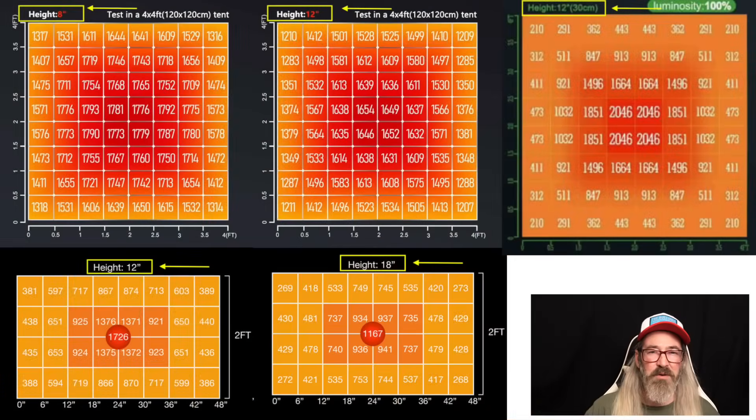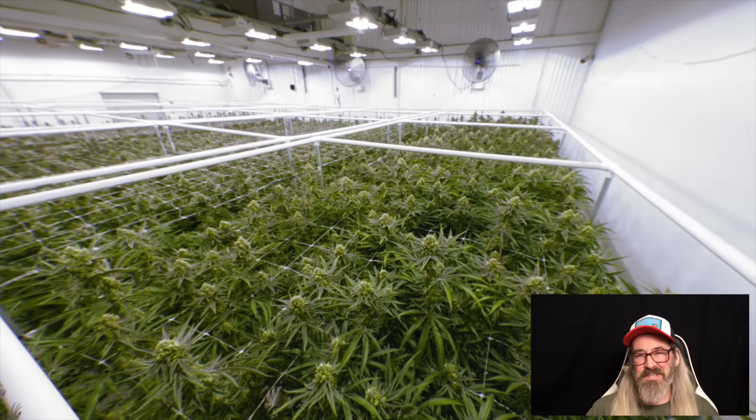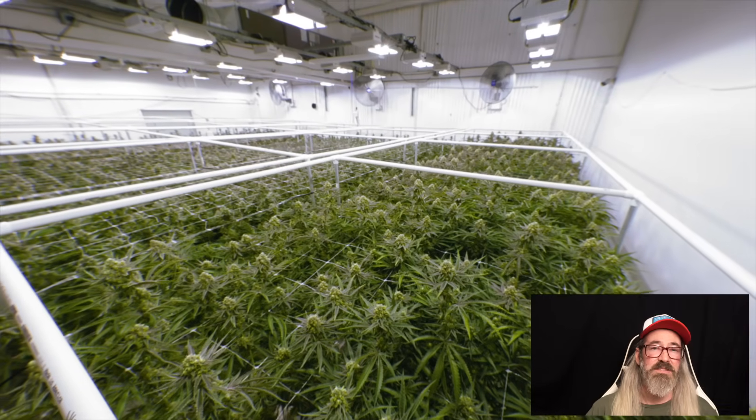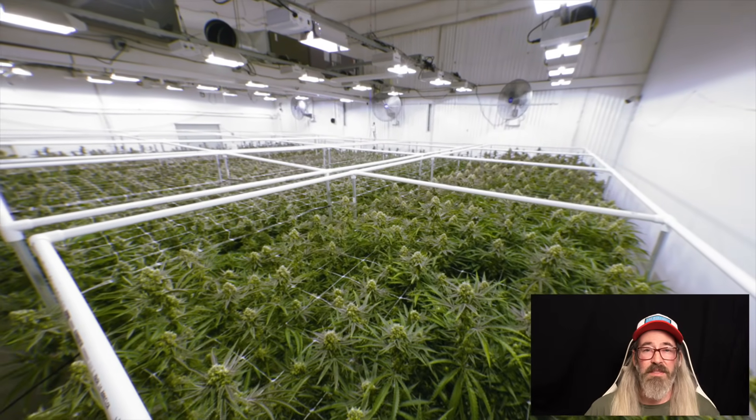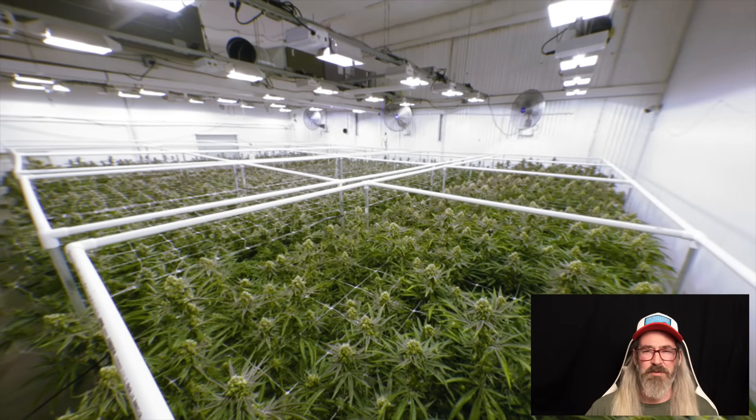When a light is positioned closer to the canopy, the distribution of that light is always going to be much higher in the center than it is in the corners. But we don't grow in just the center of our grow tents. Look at the numbers on these charts — I'm not making this up. There is a good reason you don't see commercial facilities with lights sitting right on top of the canopy. They're up high and yet they provide all the light needed for optimal growth.